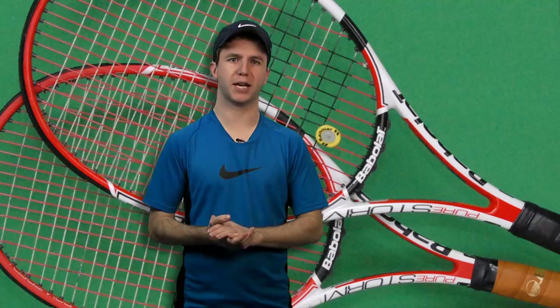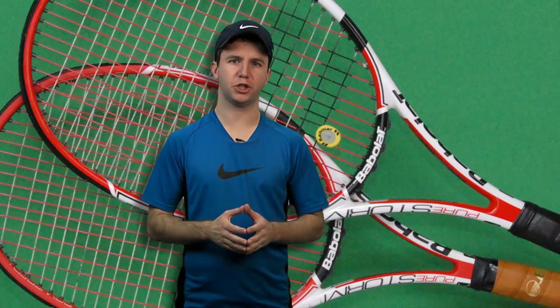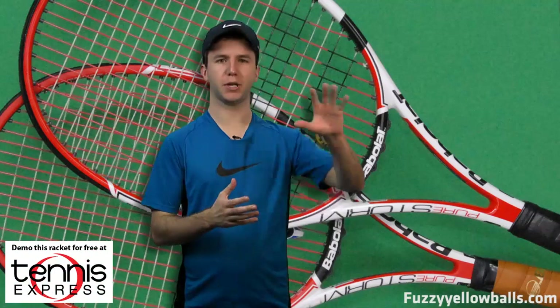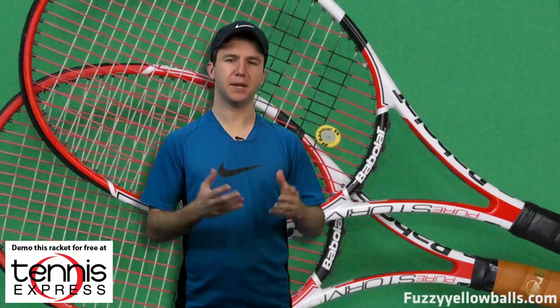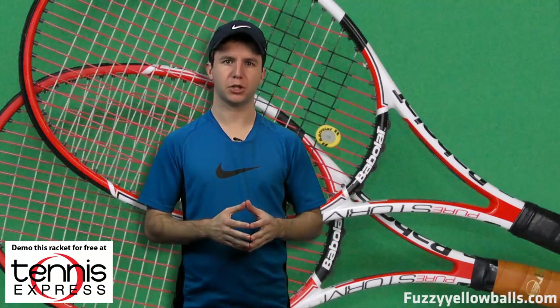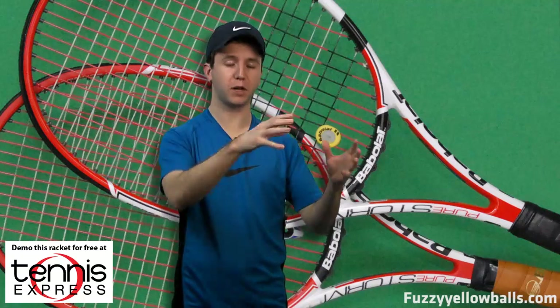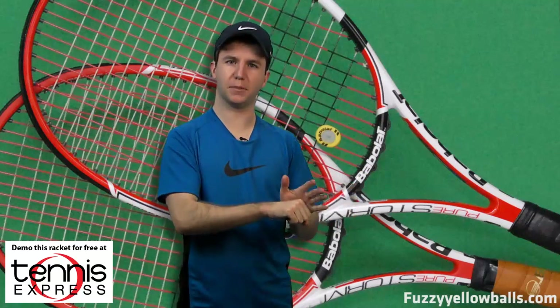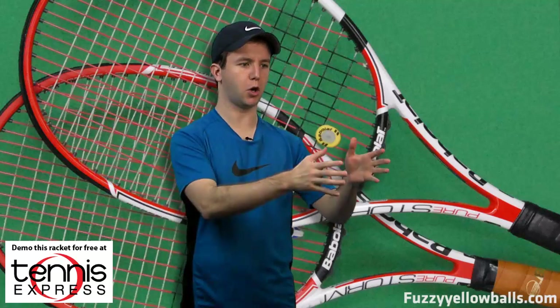These rackets use several technologies. The first is what Babolat calls GT, which stands for Graphite Tungsten. This material is placed throughout the frame of the racket and makes the frame very stable. The frame isn't going to warp with off-center hits, because when a frame warps the ball goes in a direction you might not expect. So by having a strong and stable frame, the ball — even when you don't catch it in the middle of the strings — is going to go where you want it to go.